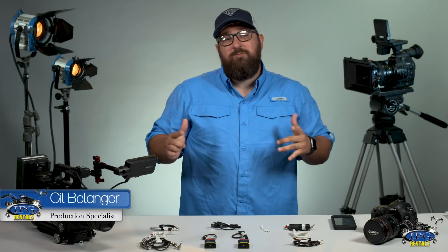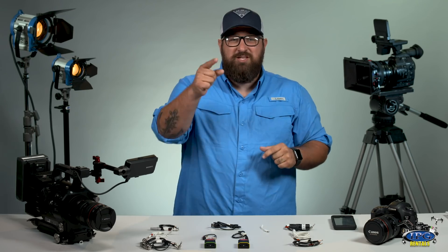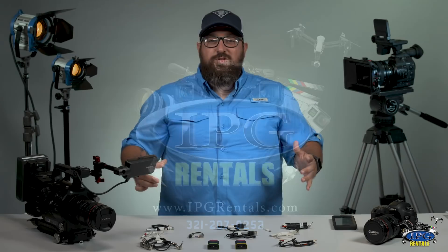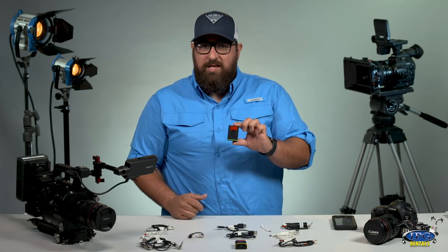Hey everybody, this is Gil with another IPG Reynolds video and today we're going to be talking about the TentacleSync timecode system. Let's check it out. Here it is, the TentacleSync timecode generator and lock box.